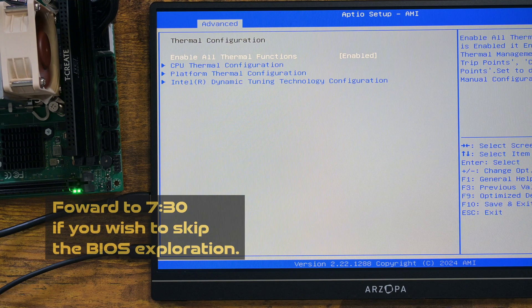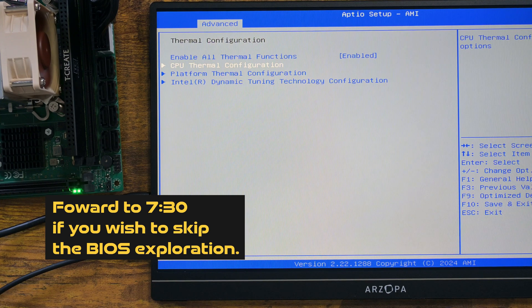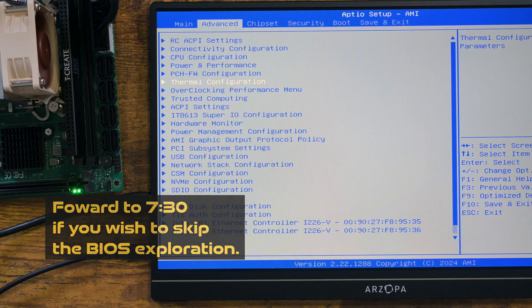Anyway, for those who want to see the BIOS screen, I am not going to speed this up. If you wish to skip this, fast forward to 7 minutes and 30 seconds.